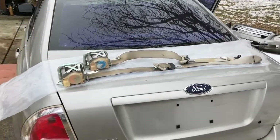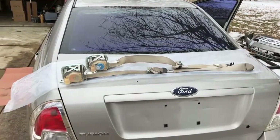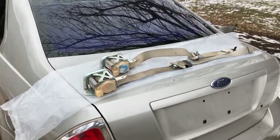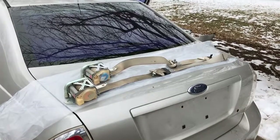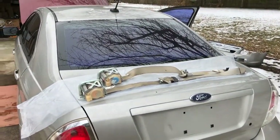I'm going to send these off to MyAirbags.com along with my SRS module. They will get these seat belts rebuilt and get my SRS module reset, then I'll be able to install them back in the car. That should take care of all of my airbag warning lights.